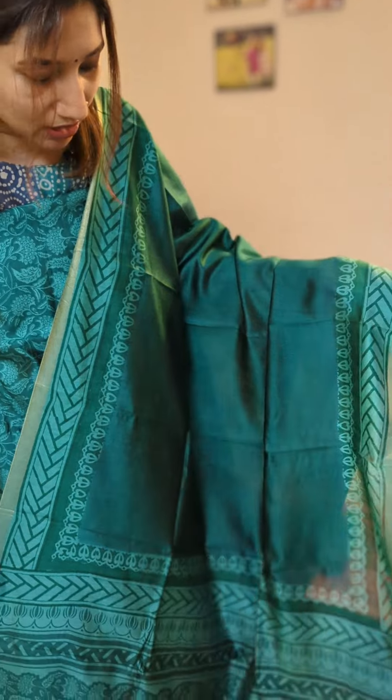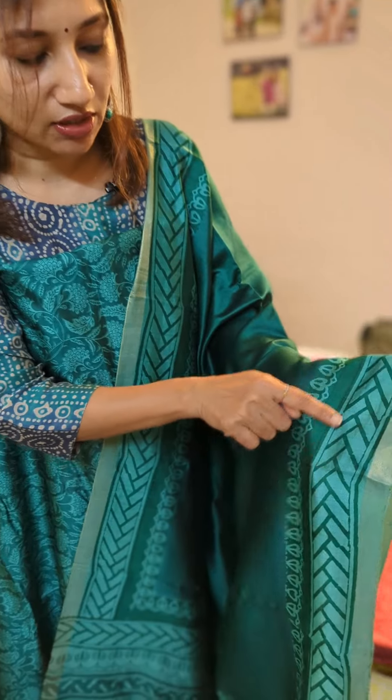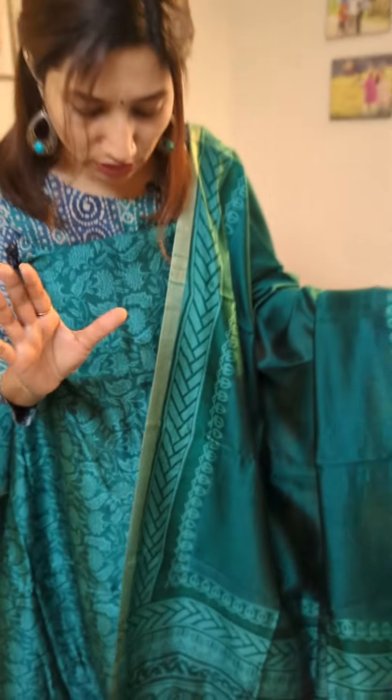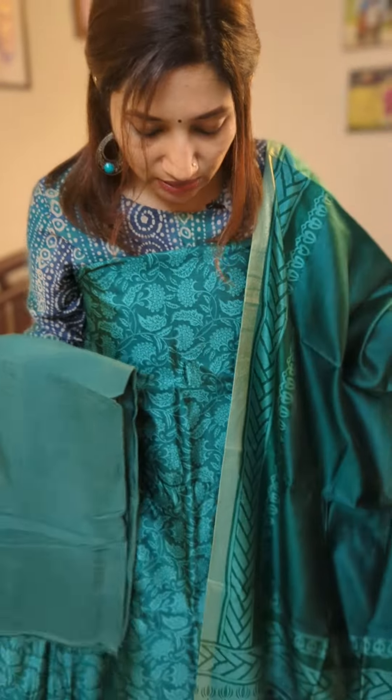The dupatta is also a dupion pure silk dupatta styled and patterned in a very simple elegant way. The body is plain in a lovely tone of green — it's a combination of teal blue and green. Borders are given in this pattern with small zari, and at the ends of the dupatta you have the same print as the top, with beautiful intricate sequins weaving which makes it really royal and beautiful. The bottom is also in a lovely teal blue shantung silk.